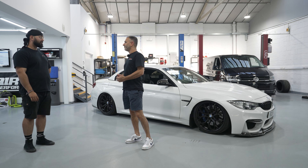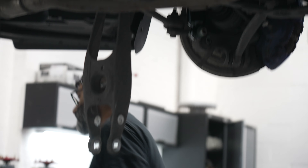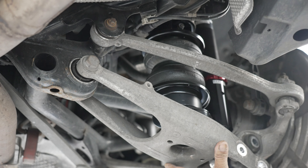This is your fourth air job since you've been here now. How did this job go? This car was relatively straightforward because it's an off-the-shelf kit versus a complete custom one-off, so in terms of fitting, a lot easier and a lot more straightforward.